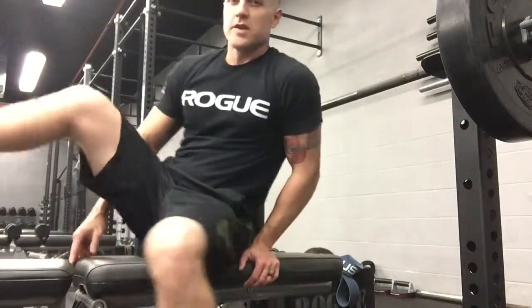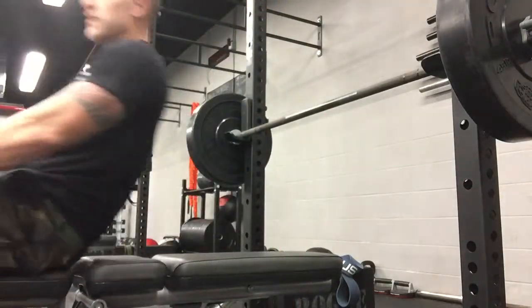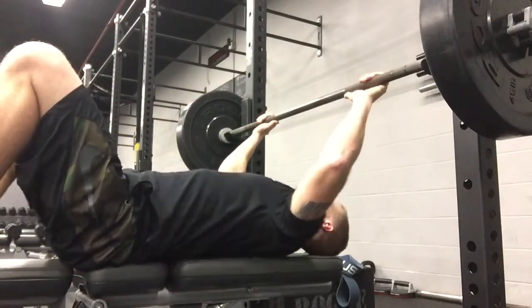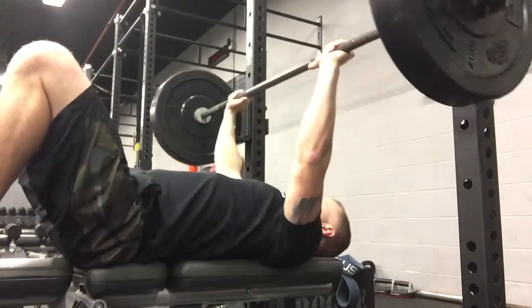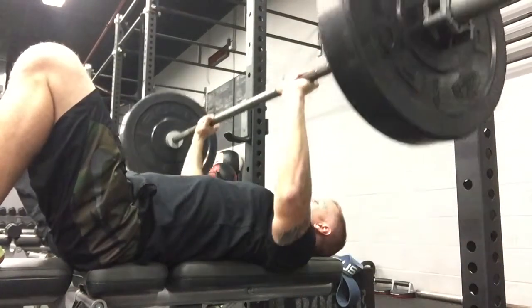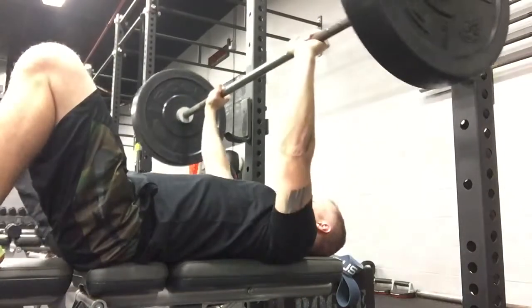This is the straight bar bench press. You're lying flat on the bench, hands wider than shoulder width so your forearms are straight up and down. You're going to come down to that chest, pressing up, keeping the shoulders back, chest out. To the chest, pressing up.